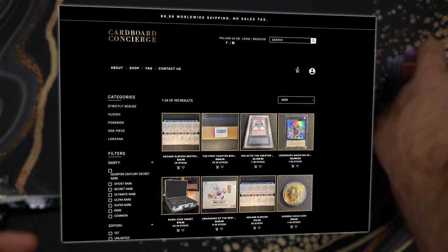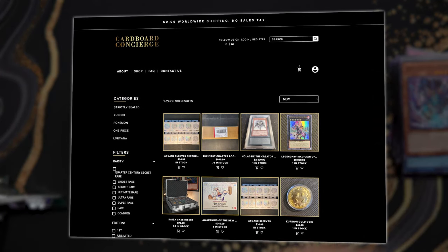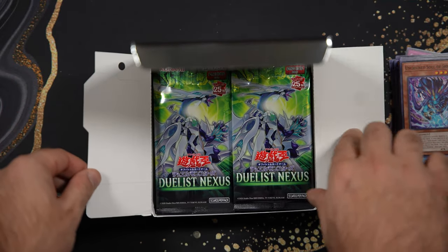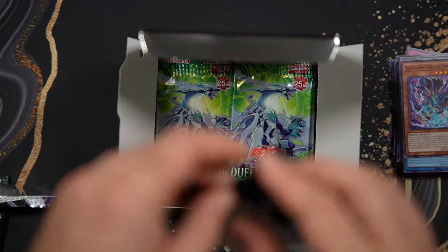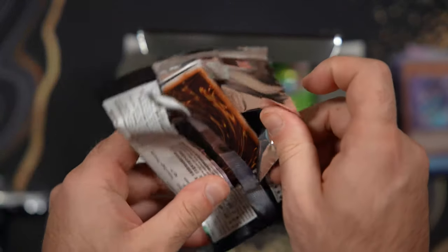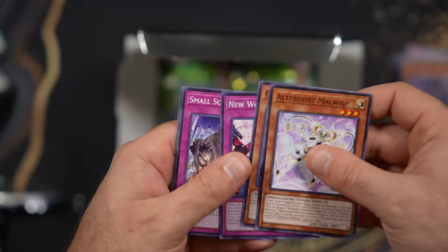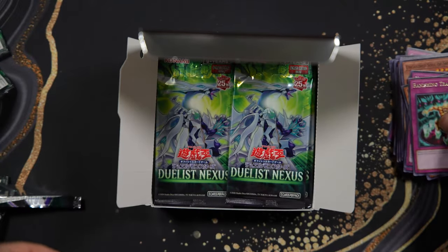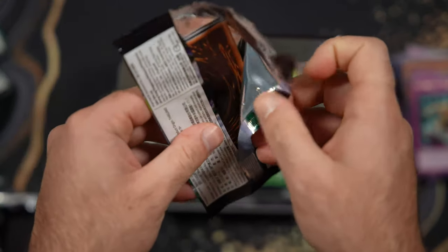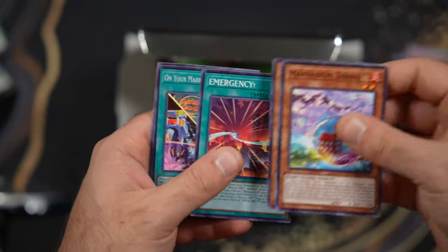I saw Casual Yugi stuff open up his box and he pulled the card I want — which is Chimera the Flying Mythical Beast. I'm definitely gonna try to buy it off him if I don't pull it here. But if I pull Magicians, I'm gonna be over the moon. I also have to shout out Cardboard Concierge — I'm releasing my sleeves as well as my products with them. They hooked us up with this box. I called them and said send me one of these boxes so I can feature it on the channel and bring awareness to this amazing product and the variety that Konami is offering with Asian English. You'll never see a sponsored video from me unless I'm genuinely interested.